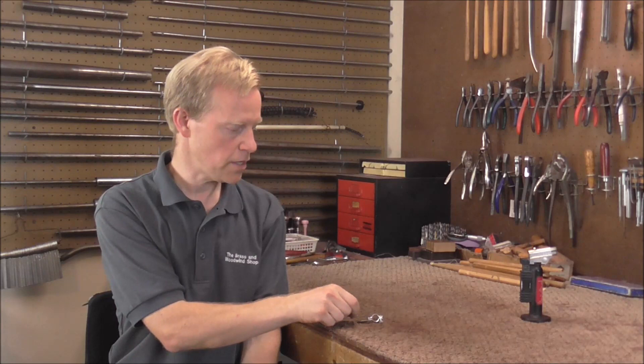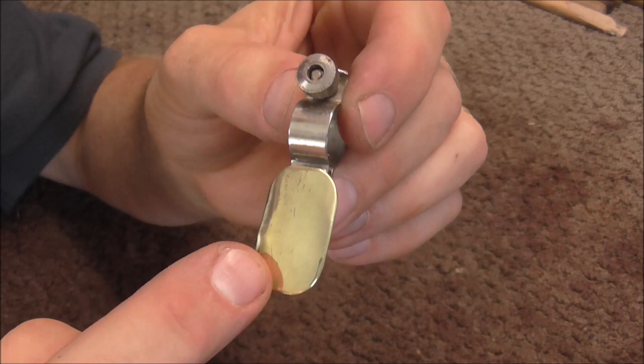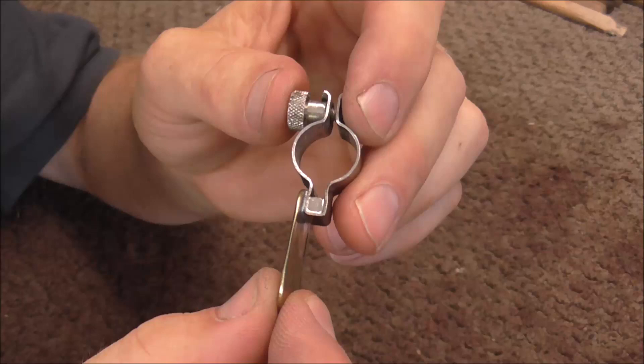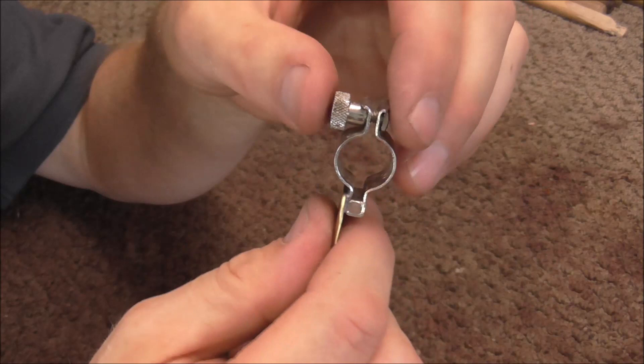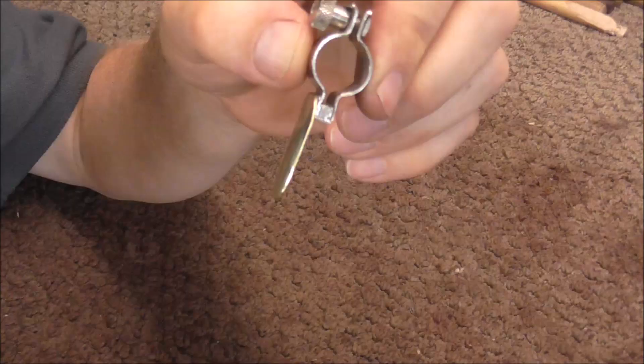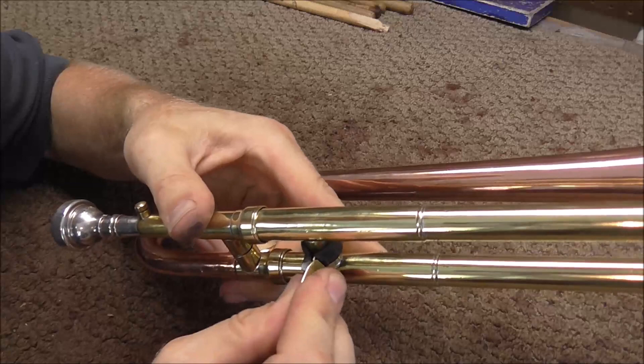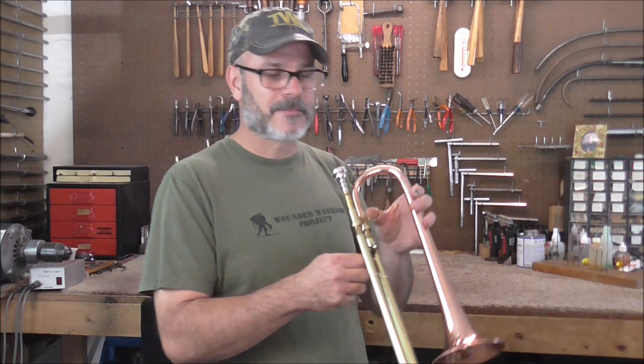My friend Joe took the slide trumpet home to practice but had a hard time playing it with the slides so close together. So I made a slide handle using part of a trombone wire and a chunk of brass — curved the edges, buffed it down, and soldered them together so it's easy to hold and slide back and forth. It screws onto the brace between the two outer slides. We put some shrink tube on it so it wouldn't click. This is my friend Joe and he's going to play the slide trumpet for you.